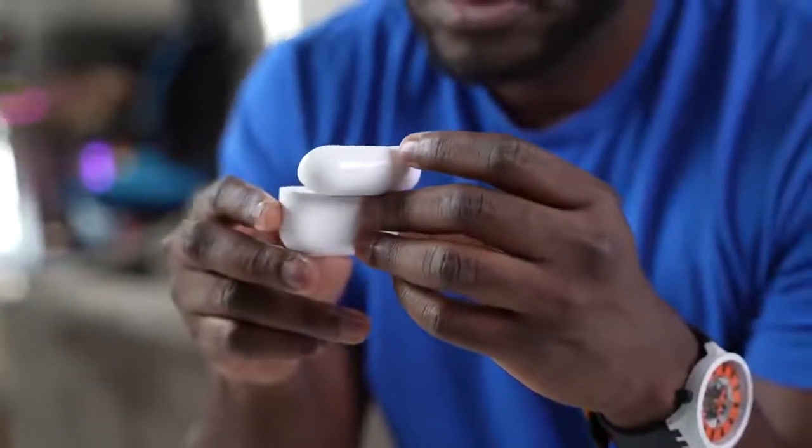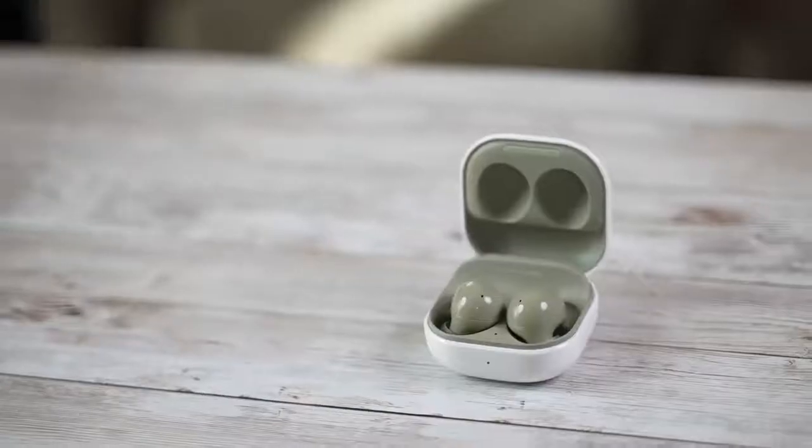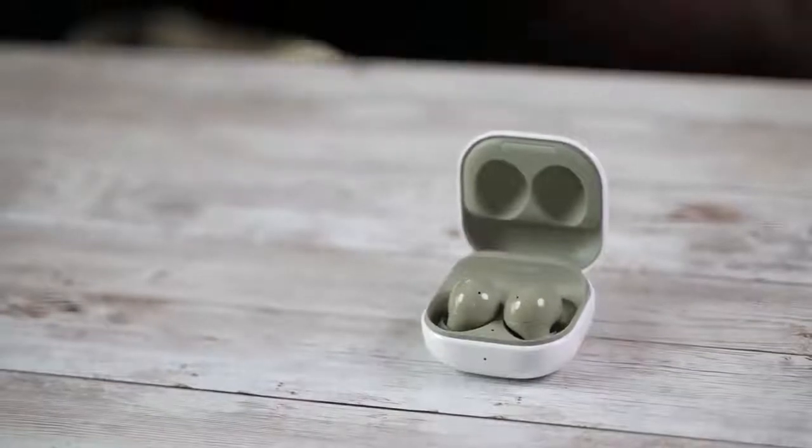There are so many true wireless buds out there, but of course the big names in the industry are Apple with its humongous sales for the AirPods Pro, and Samsung with their expanding Galaxy Buds line. Both of them bring some very unique features to the table.